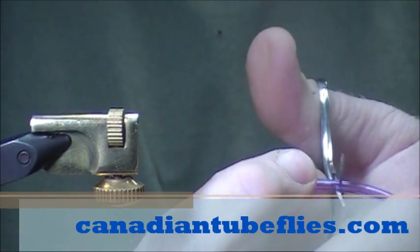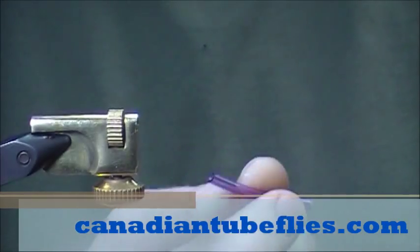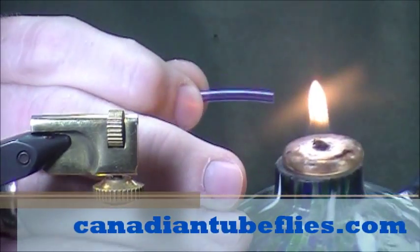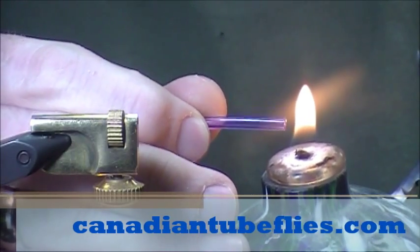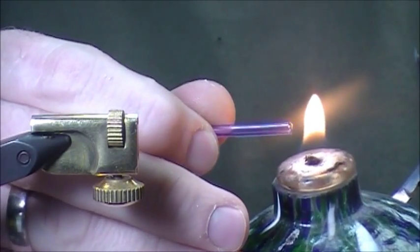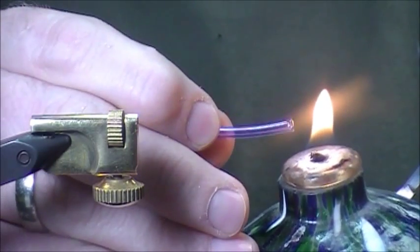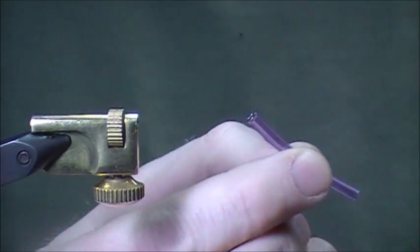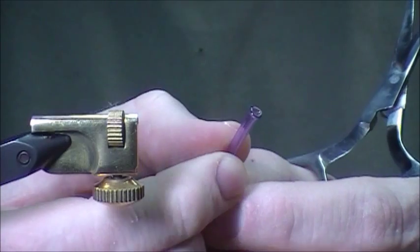We'll cut about an inch and a half, and we'll melt the back end. You just want to get that nice lip again. It goes on fire a little bit — no big deal. So we've got that nice lip at the back.